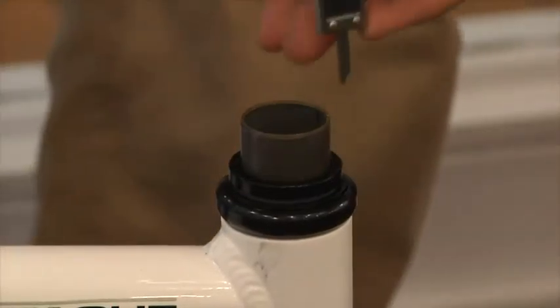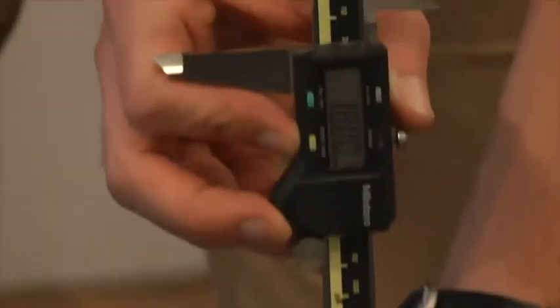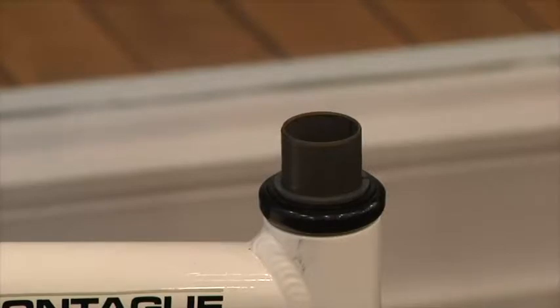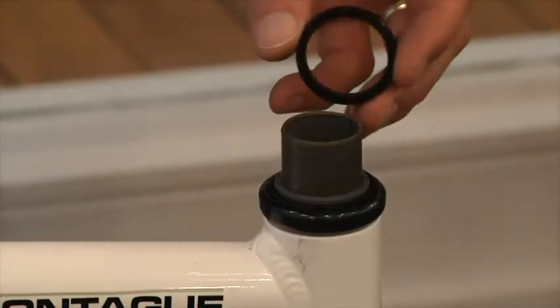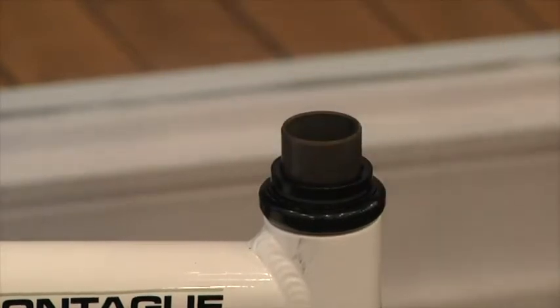Then, measure the amount of steer tube extending above the headset or top spacer. Octagon works with exactly 18mm of steer tube showing. So you will need to add spacers up to a maximum of 20mm so that 18mm of steer tube is showing at the top.